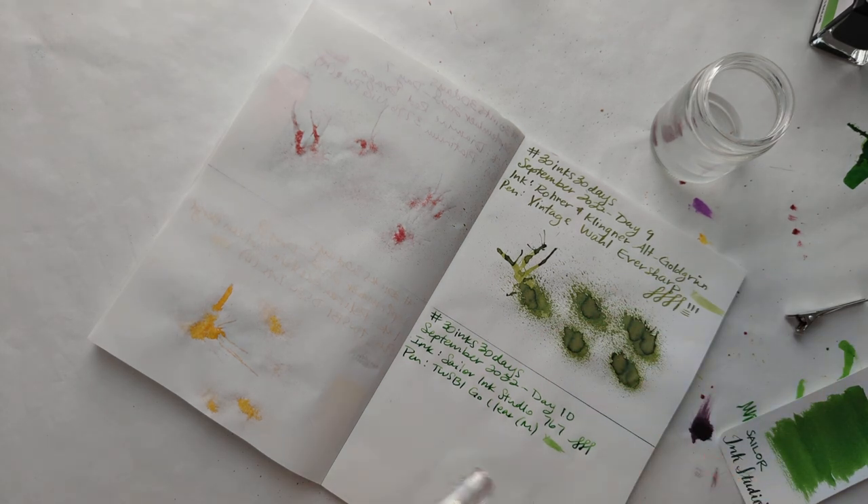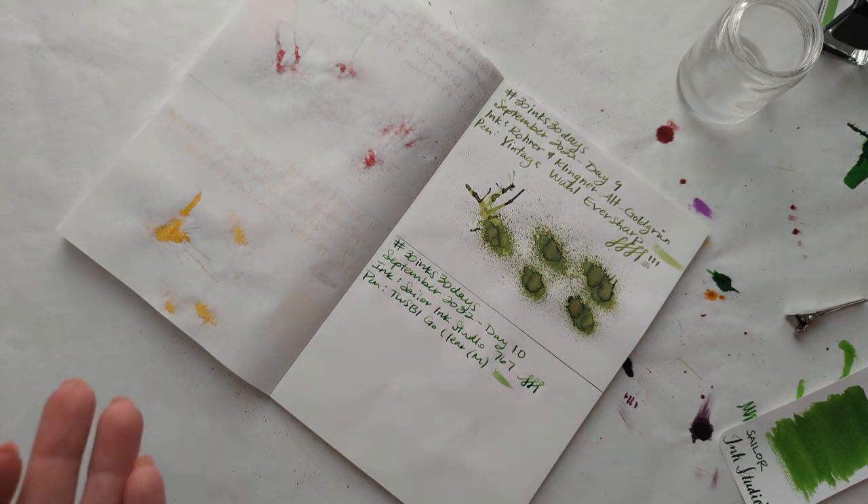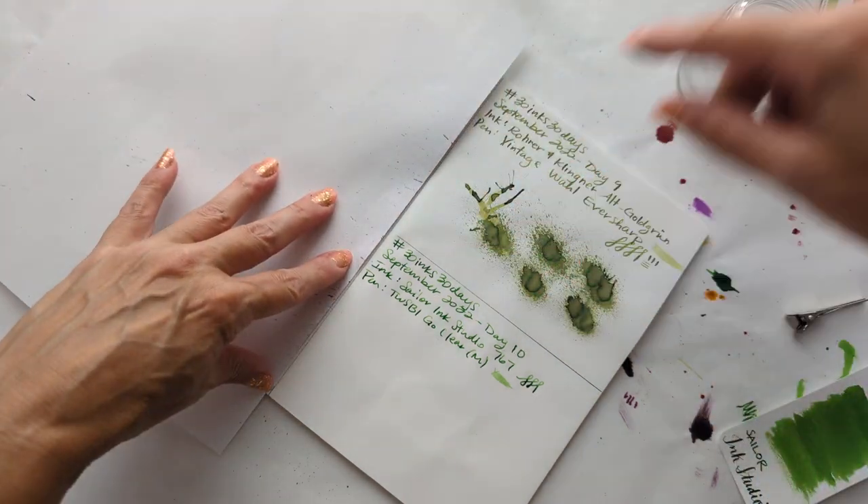This ink has really nice shading. I felt like I needed a green ink — one that was green-green and not gold-green. You can see these are very different inks.